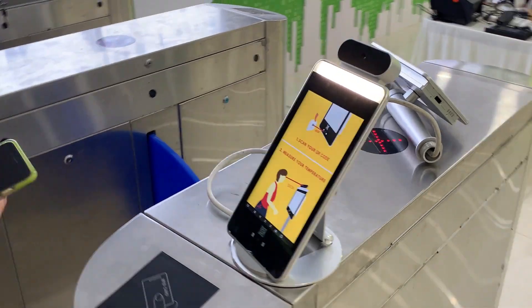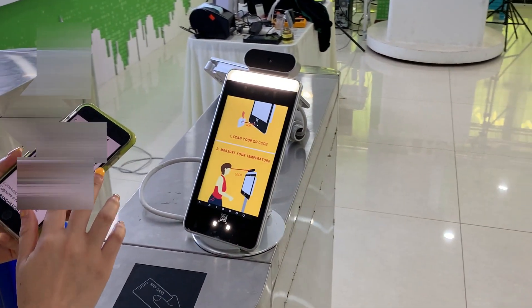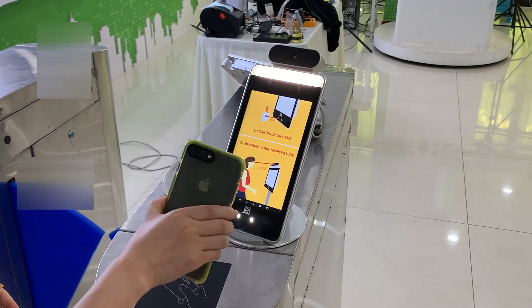Firstly let me show you one — floor one — it will open the door and then the notification. Okay.